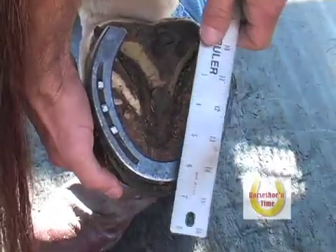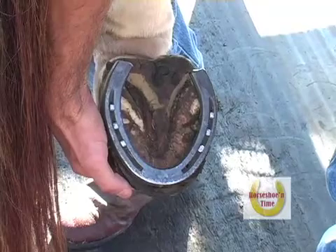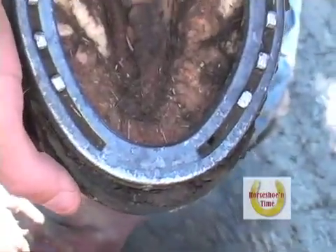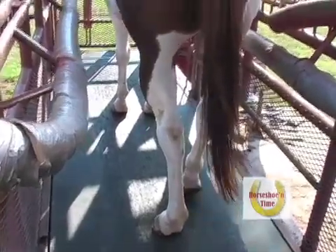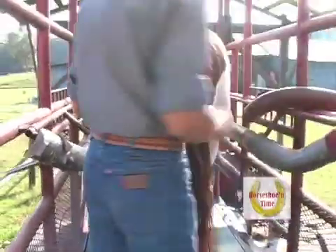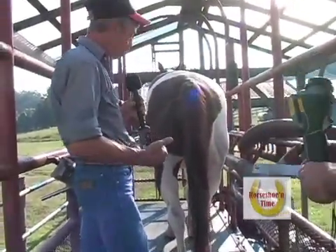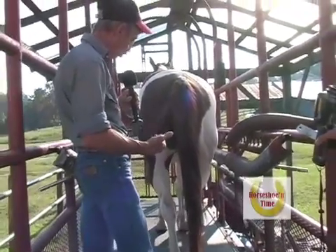We're a half inch when I set the shoe on, and we're a half inch now from behind the toe on the right hind. One of the things we just noticed is that the shoe has stayed in position — it's a half inch back where we had originally set it. By scanning the bottom of the feet, I'm seeing a lot more heat on that right hind at the toe where the horse is short-shod.